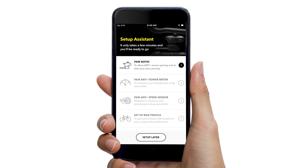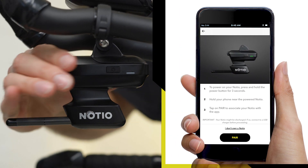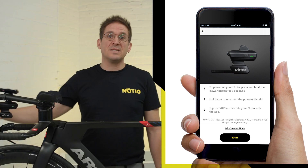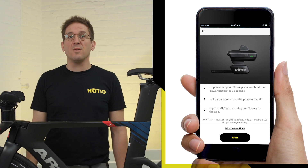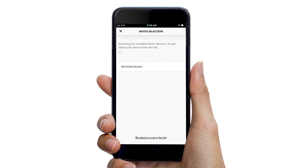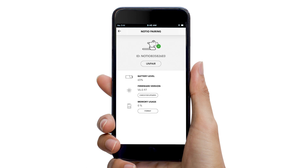Step 1 consists of pairing your Nocio aerometer via Bluetooth. To pair the device with your mobile, start by pressing and holding the side button until you see a solid green light. If the device doesn't power on, it needs to be fully charged using a micro USB cable. Once powered, hold your smartphone near the Nocio. Follow the on-screen instructions and pair your Nocio by selecting it in the list when prompted.